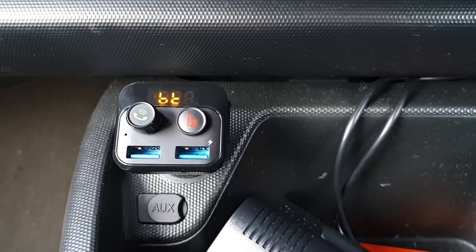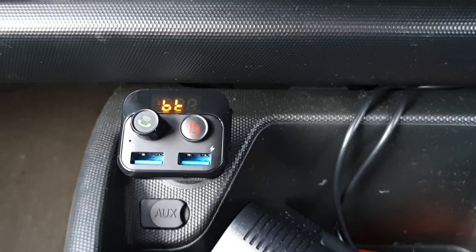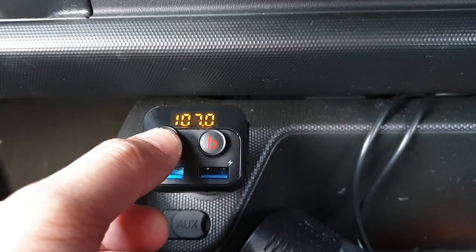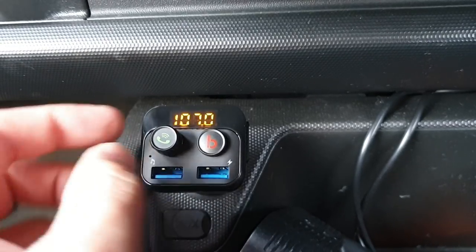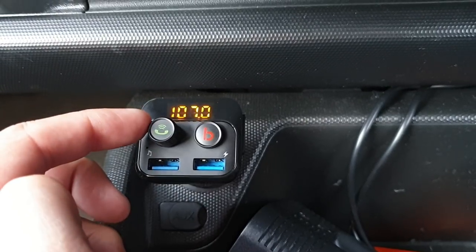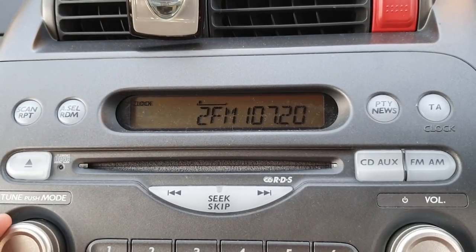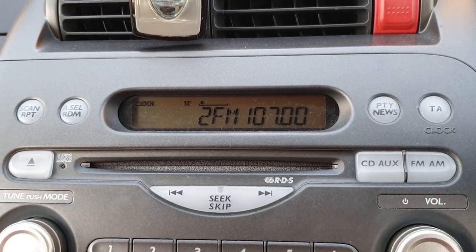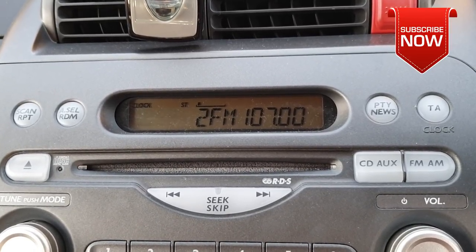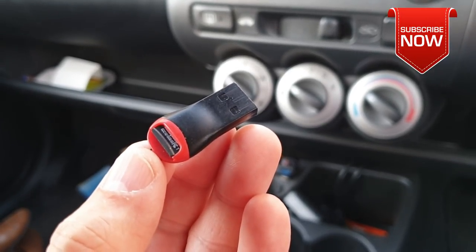After powering it up, it shows the voltage and the mode of operation, which is Bluetooth. If you'd like to see at what frequency it is set to broadcast, keep hold of the multi-function button and it will show you the frequency. You can change the frequency using the volume control knob. Whatever frequency you set on the transmitter, make sure the same one is set on your car audio system. As soon as you set the correct frequency, there will be no noise — that means you've got the right frequency.